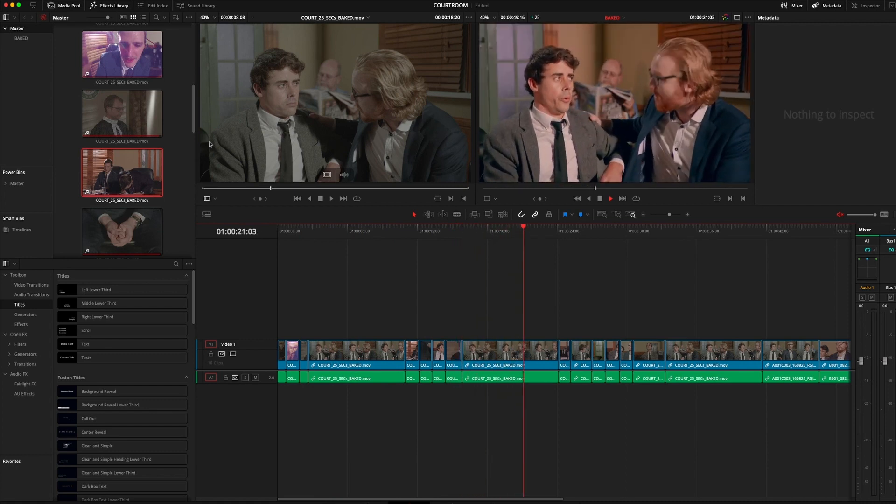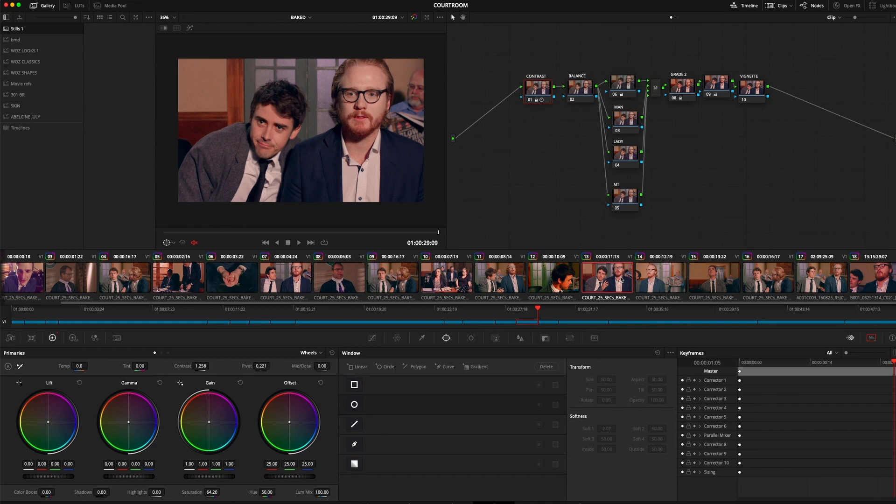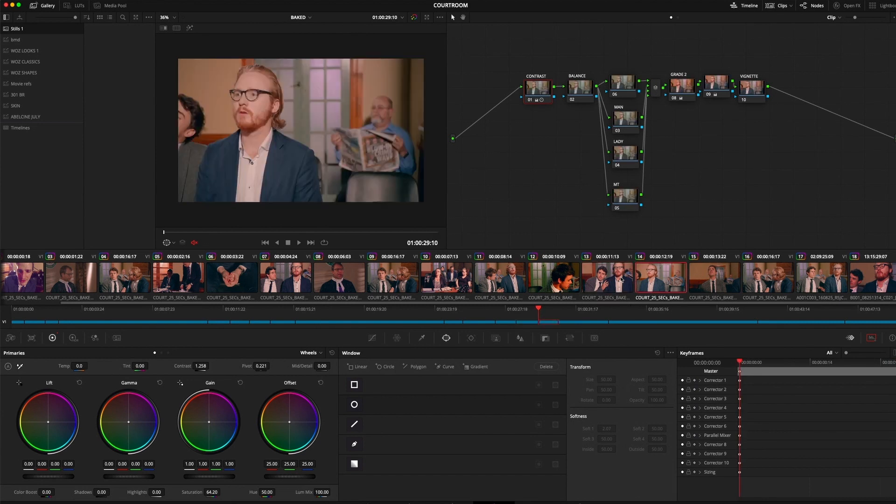The other way I sometimes do it — if I've got a shot that I need to match, like this one here — I will quite often just go to the last frame and then toggle on my keyboard with the left and right arrow keys, toggling backwards and forwards like that.